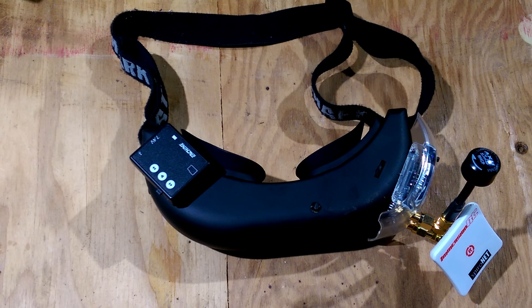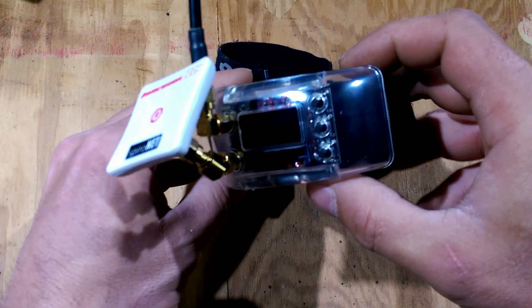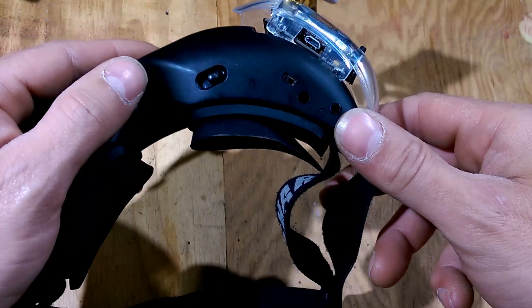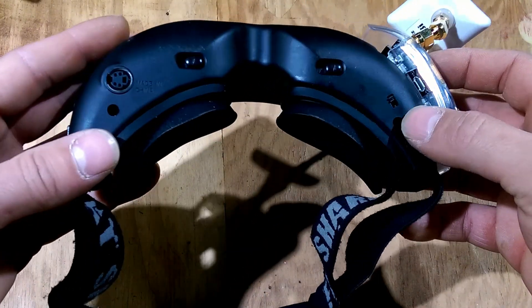Hey everyone, so today I wanted to go over an overview of how I added the Furious Trudy to my Fatshark Attitude V2s.